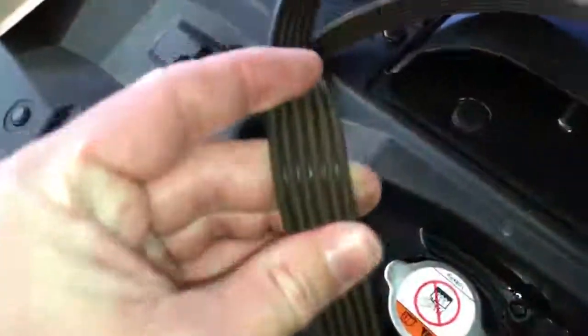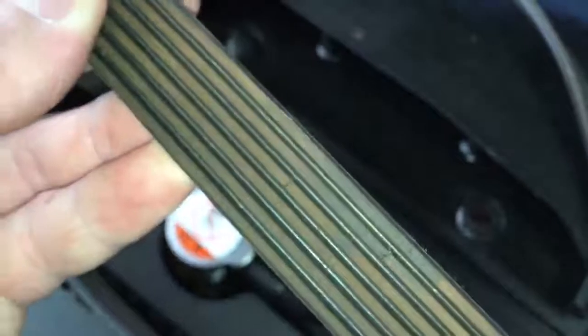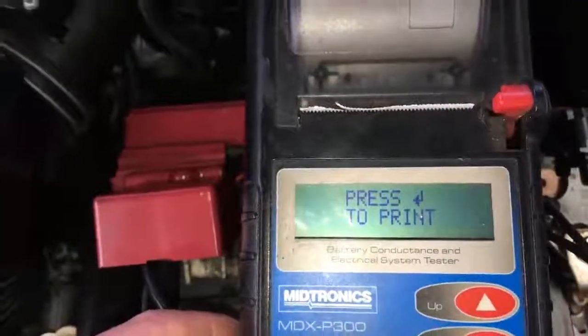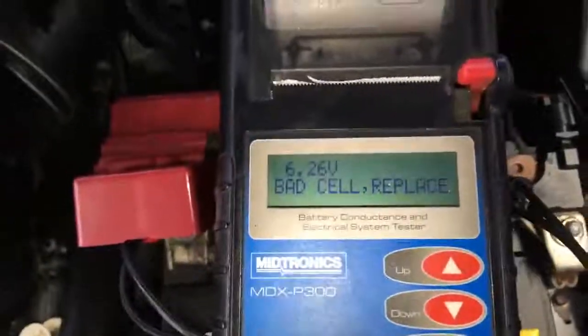Same with your drive belt here — as you can see, there's definitely some perishment and visible cracking. Moving over to your battery, it's definitely got a bad cell, so that one you'd want to replace as soon as possible; it's really not going to be staying in the car at all.